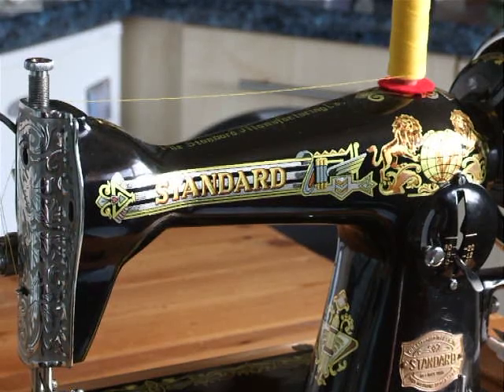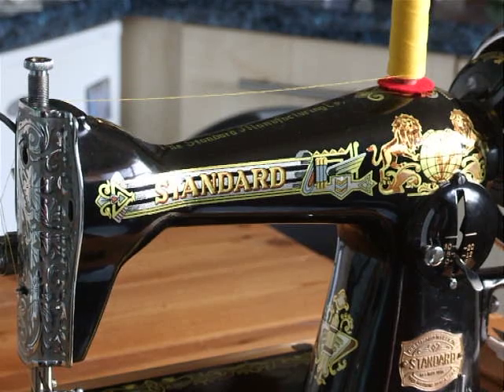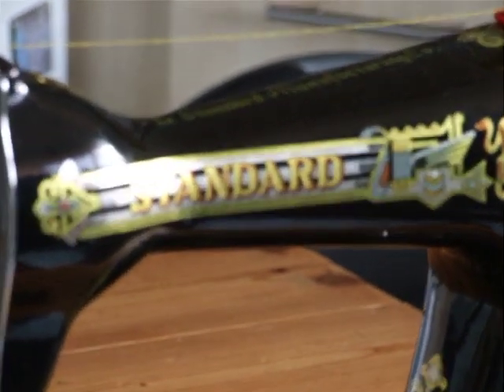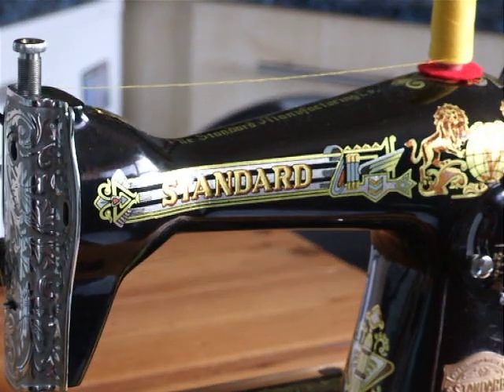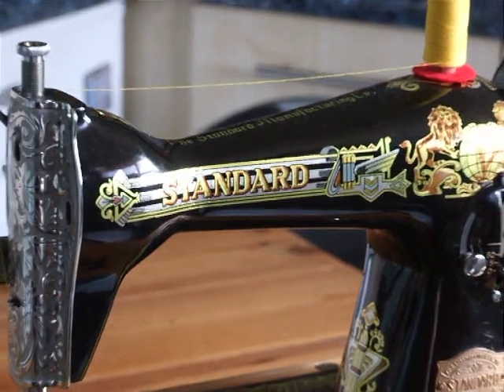Hi everybody, I'd like to introduce you to my latest toy — a birthday present from Nina. It's a Standard Manufacturing Company sewing machine made in Cleveland, Ohio, USA, and it's actually a clone of a Singer 15k.